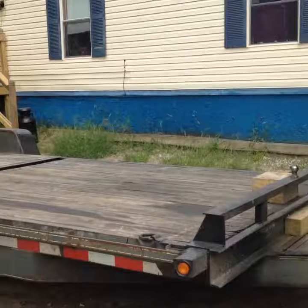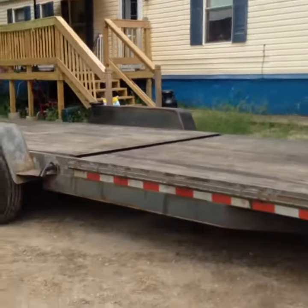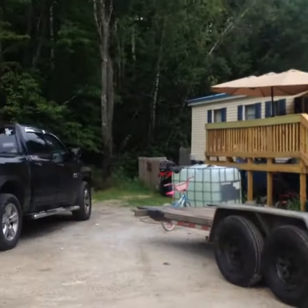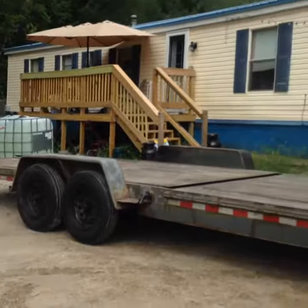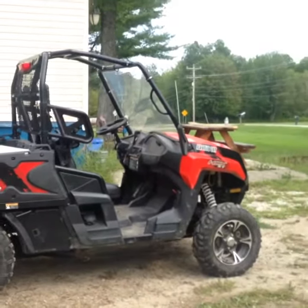I said, you know what, I'm just gonna yank it over there. We're gonna pressure wash it and paint that thing black — yes, we're gonna paint my trailer black to match my truck. Black trailer, black truck, black and red side-by-side.